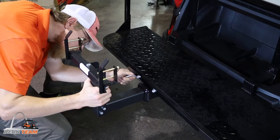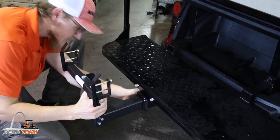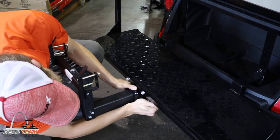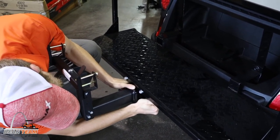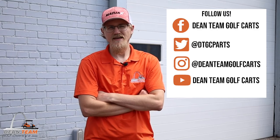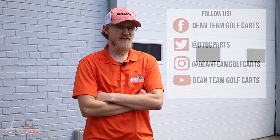Once your Garbage Commander assembly is fully assembled, the last step will be to insert it into your hitch and secure it with the hardware that comes with your hitch. Remember to follow us on YouTube, Facebook, and Instagram at DeanTeamGolfCarts, and follow us on Twitter at DTGCParts.